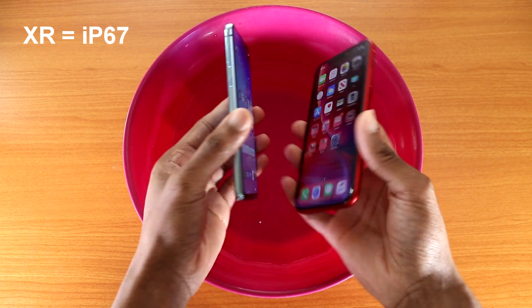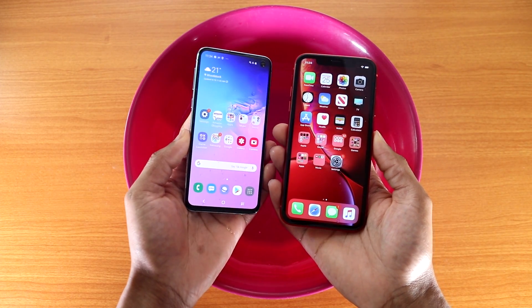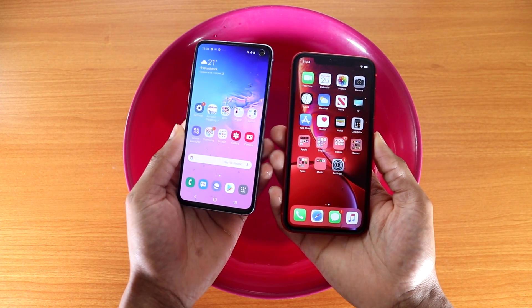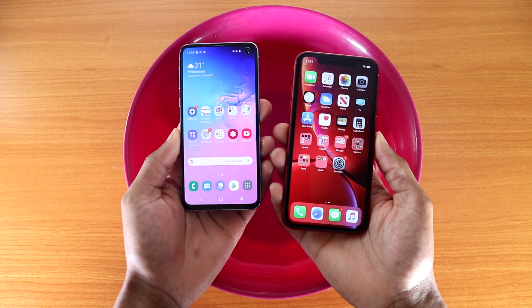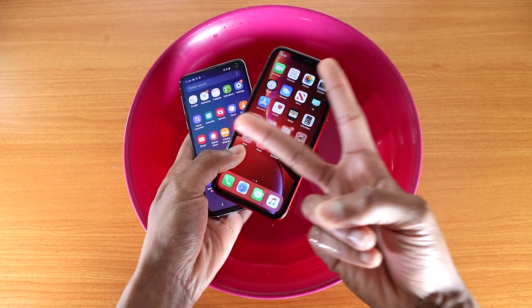There you have it — a water test, Galaxy S10e versus the iPhone XR. Thumbs up and leave a comment below to let me know which device you have. Do you have the iPhone XR or the Galaxy S10e? Anyway guys, I'm out. Peace.